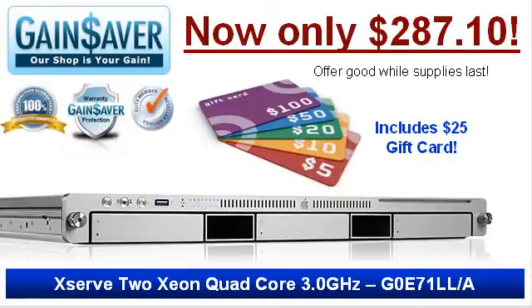Take advantage of the special XServe deal and get a $25 Gainsaver gift card with your order. Offer good only while supplies last.